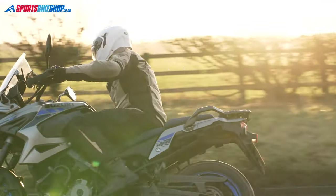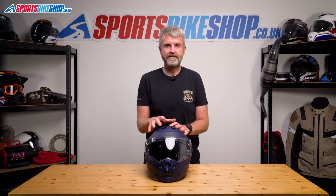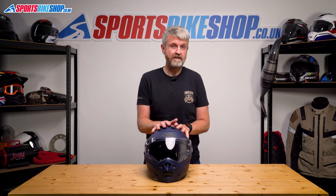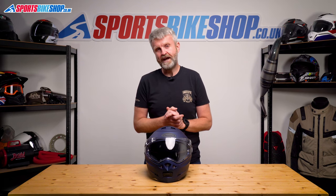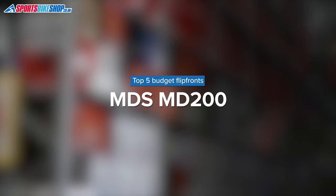Having spent a bit of time wearing one of these lids, I find it to be a no-frills helmet really. But if you bring it back to basics, then everything is here. It's dual-homologated for use with the chin bar up or down, it comes with a Pinlock insert in the box, there's a sun visor, and it's even easy to fit an intercom to it. If you want a fuss-free flip front for not a lot of money, then this is the one that hundreds of riders go for every year, and those customer reviews suggest they're very happy that they have.